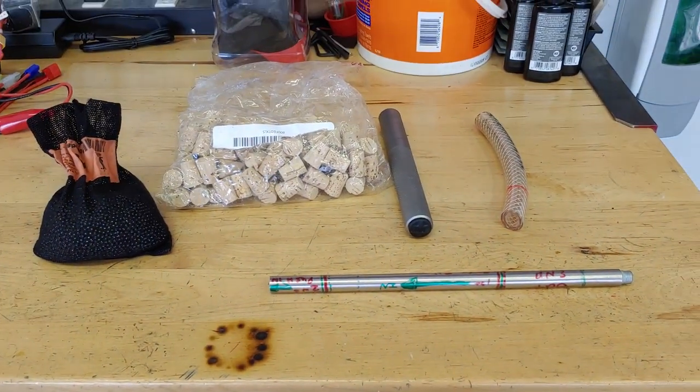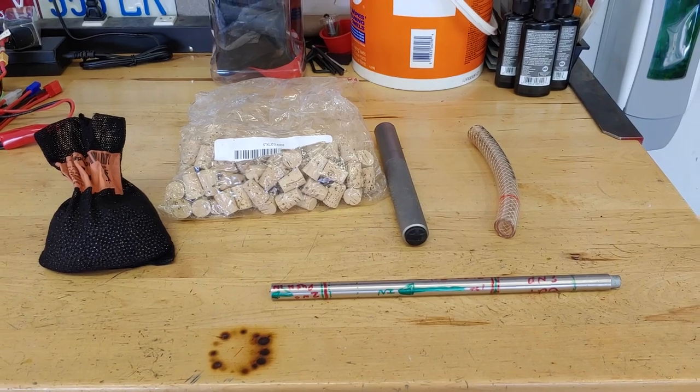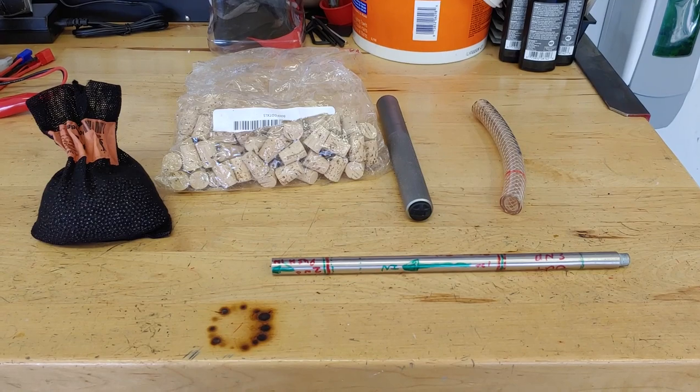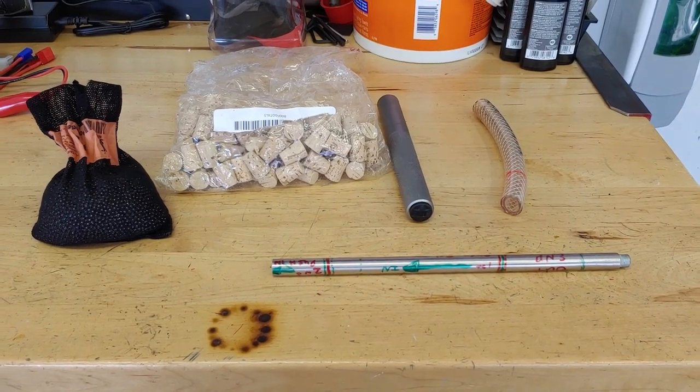What you're going to end up doing follows the concept of dead blow hammers that have the material in there — when you slam it down, it doesn't really bounce back up.